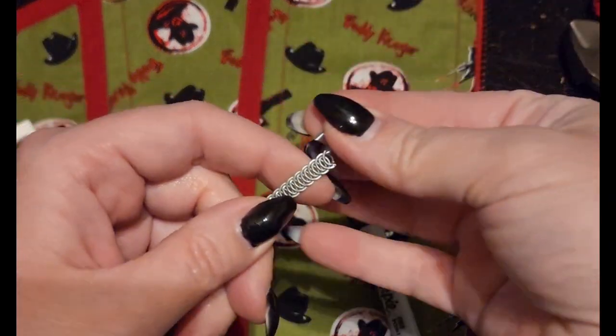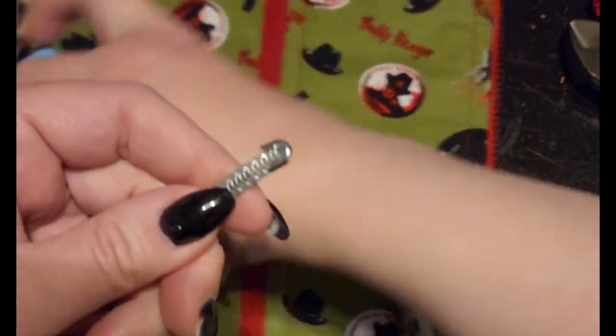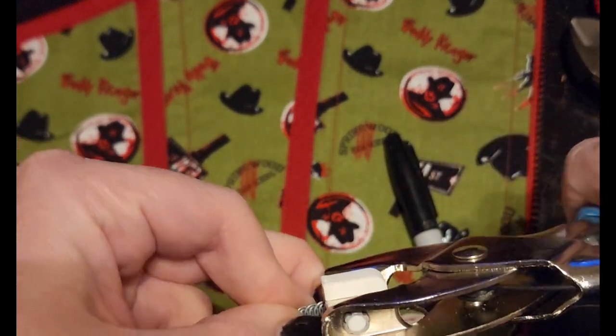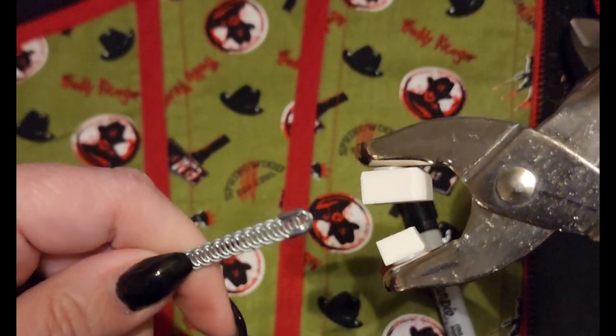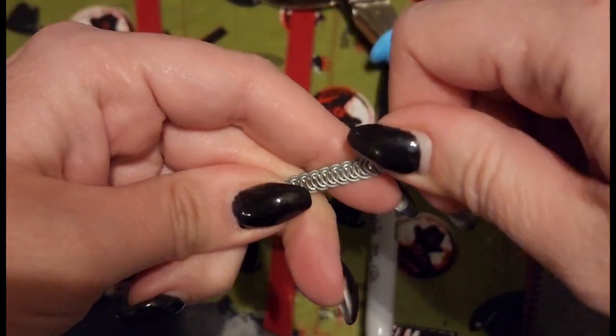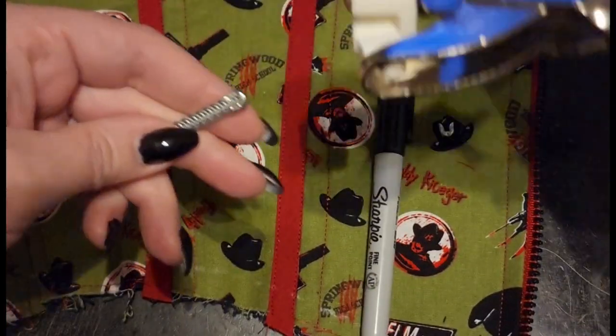Then we're gonna put the tip on. You can trim those ends down if they became uneven. Put your tip on — I'm gonna use this lovely little crimp tool. I love this one. It's just that easy — clamp it down and it's secure. It's actually more secure than most ones that I've set by hand in the past.